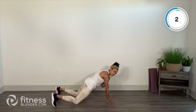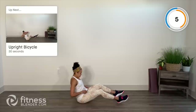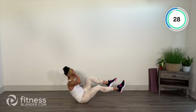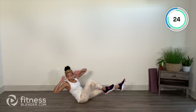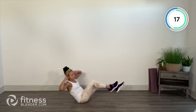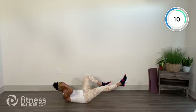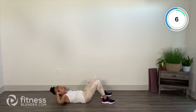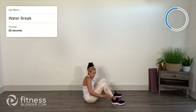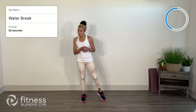One more move before we get our water break. Upright bicycle — you're going to sit up nice and tall, shoulder to opposite knee. Hands behind the ears, lean it back just as you would on a regular bicycle, but we're upright. Your option: take it to a regular bicycle lying flat on the ground, or put the feet down in between reps. Keep that in mind for next round. Take a quick water break — press that pause button if you need extra time. We've got one more round and then a two-minute plank core finisher. See you soon.